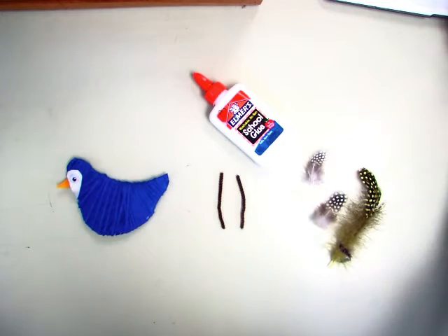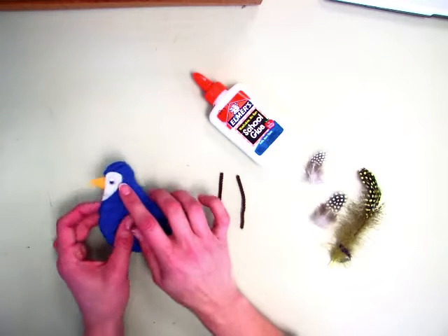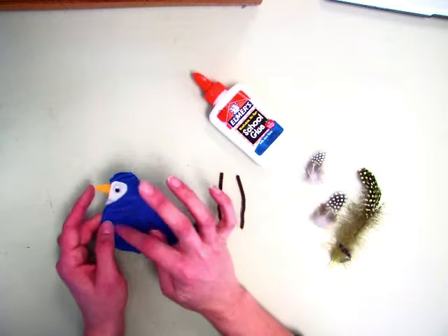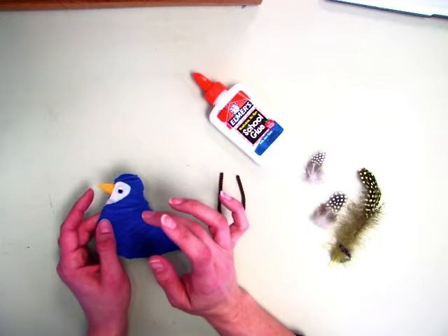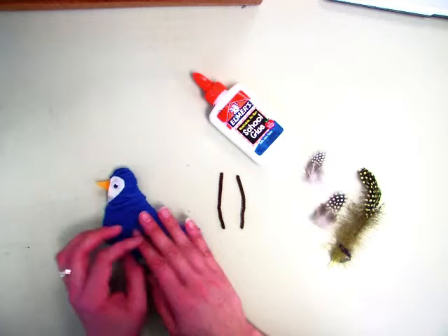Second grade, today you're getting your bird back. If you didn't finish doing the felt on the face or the belly, and adding the beak and the eyes on both sides, you can finish doing that.